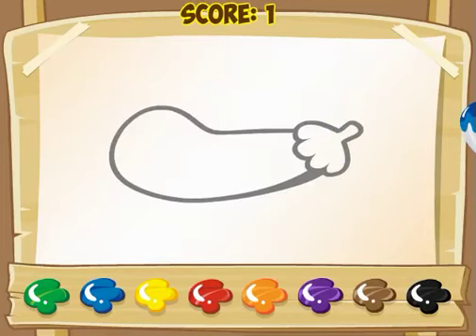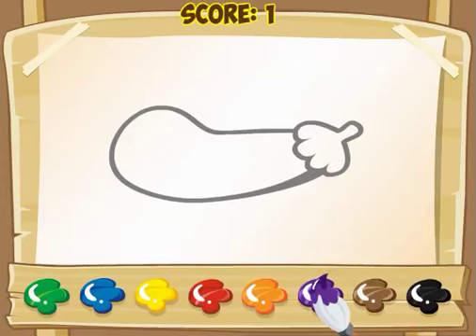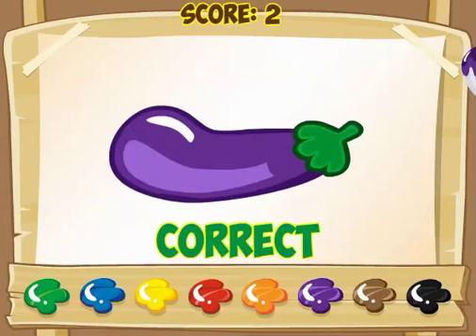Some of these are harder than others, and this one's a tough one. I look at this and I see an eggplant, and normally eggplants are purple. So I click purple and get this one correct.